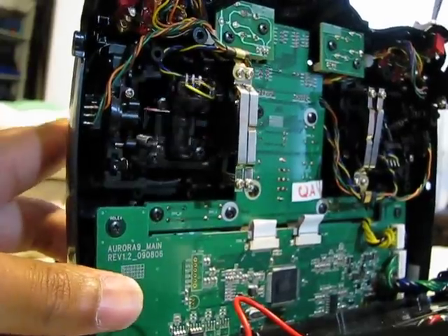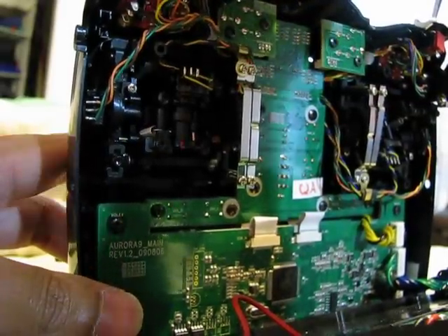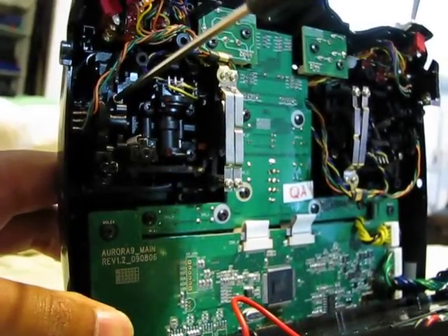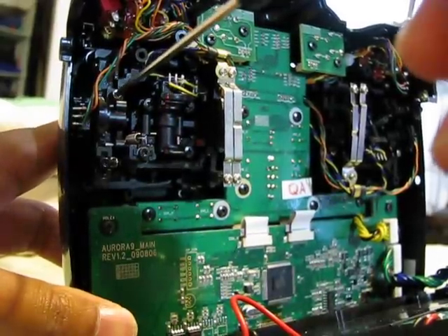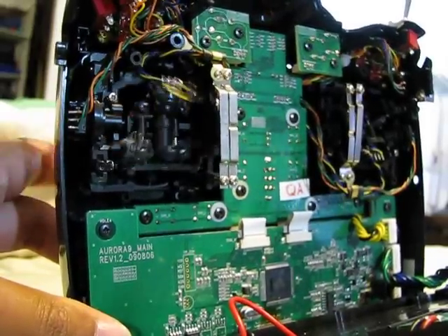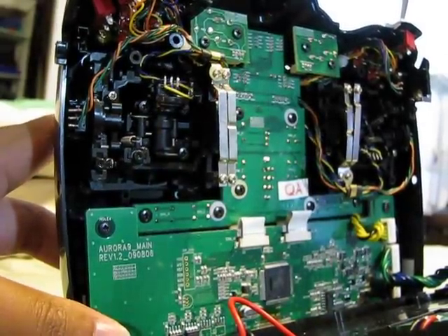I'm repeating it for someone like me who needs to hear it a couple of times before it really clicks in. As you can notice, I'm letting go and it doesn't really come back to center. So I'm going to go ahead and loosen it a little bit more — now as you can see, I let it go and the stick comes back to center. That's what that screw does.